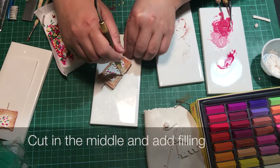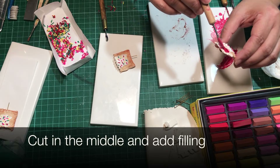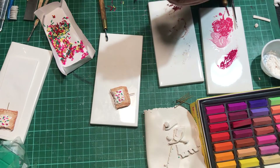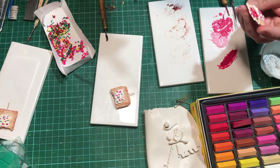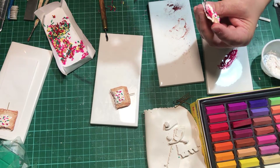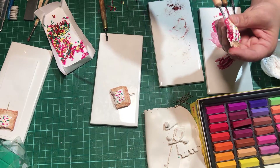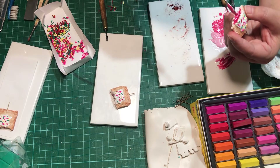It looks better if we can see the filling oozing out, so I will be cutting this in half. Then I'll use my tool to open up the hollow or pocket inside, and add the strawberry filling in there. I'll let some of it flow down so that it does look like it's oozing out.